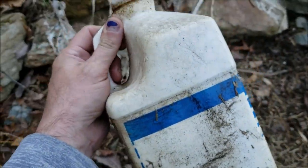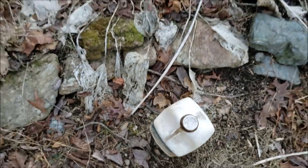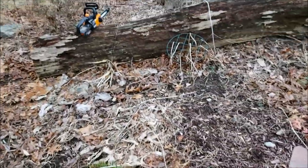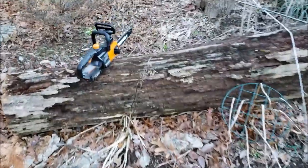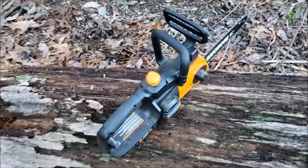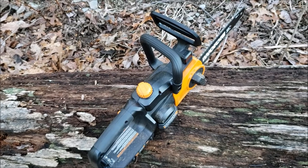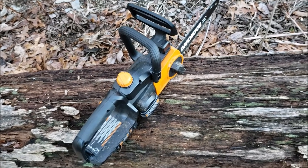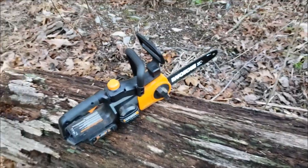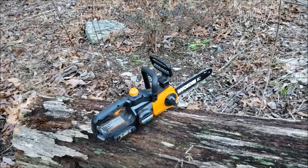The only thing you need to worry about with this is adding bar oil — it does need bar oil like any chainsaw. It's self-feeding; you don't have to pump it or prime it or anything. That orange cap right there on the top is where you fill it — you simply take that off, fill it with bar oil, and put it back on. I top it off with every battery change and haven't had any problems with it yet.